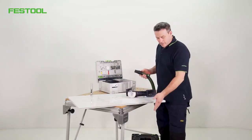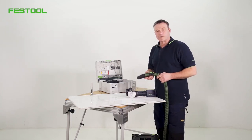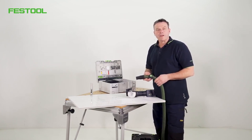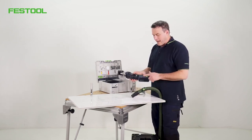I can now couple everything to my CT-MIDI — I've already positioned it down here. I've already fitted a Bluetooth connection system, which makes it very easy to switch the extractor on and off. Of course, I can also use a battery pack with an integrated Bluetooth system, which starts the extractor automatically.